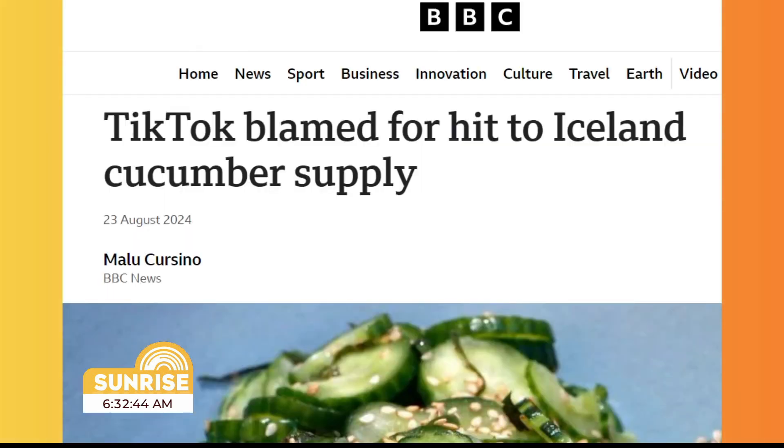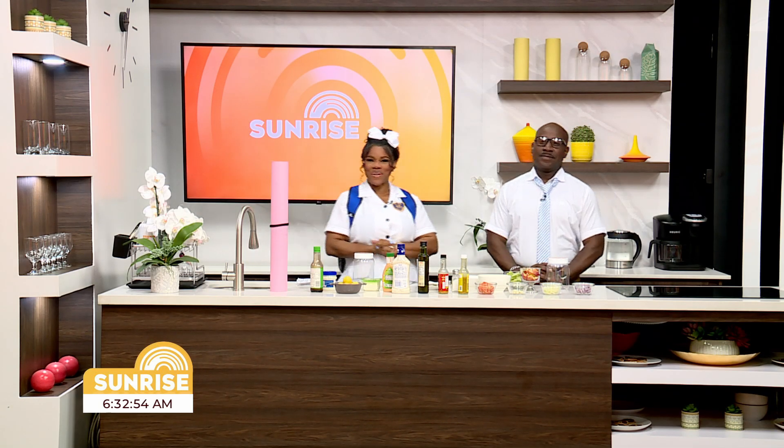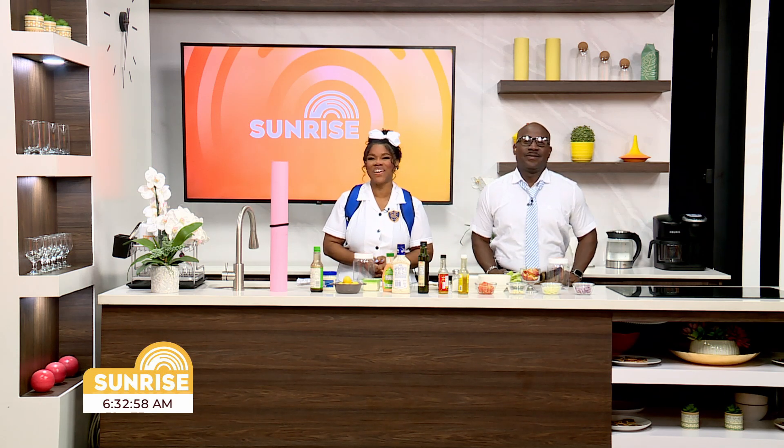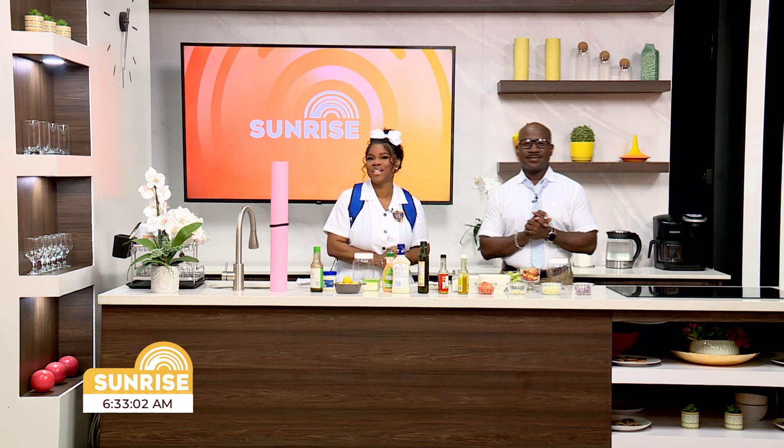Oh, that looks good too. Oh my goodness. Good morning, sunrisers. Good morning to all our schoolers sunrisers, and we are definitely here for a refreshing segment of the Breakfast Bag Challenge.